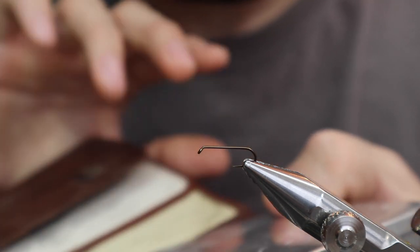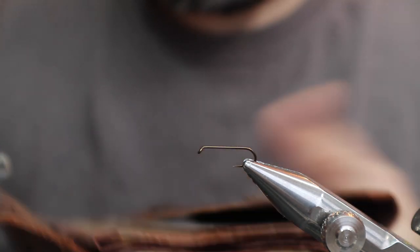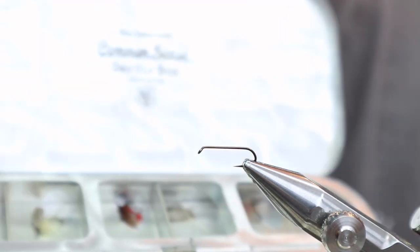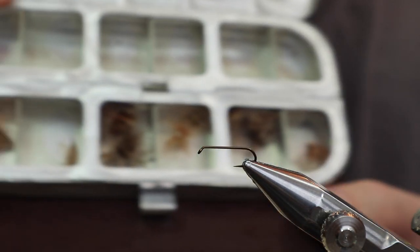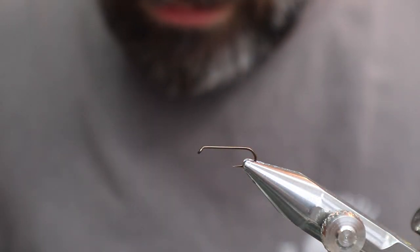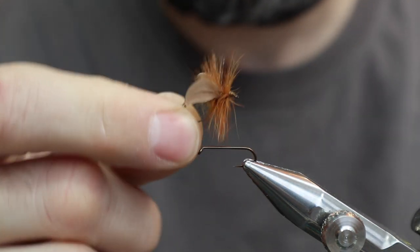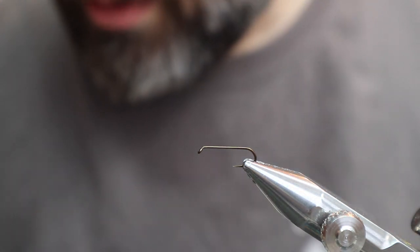Once I saw this I was like holy moly — I didn't even want to put it down. This is the dry fly box part, so in this one you'd put the wet flies, and they've had the leaders attached, like that Marry Overs fly I tied. And this would be the dry fly part — you see that Common Sense dry fly box. You open it up and there are flies in it, and the flies have never been fished. They're brand new, and the reason I know this is because the wings are still intact.